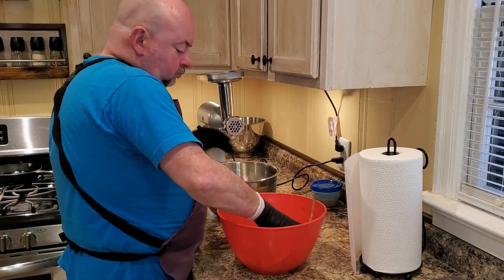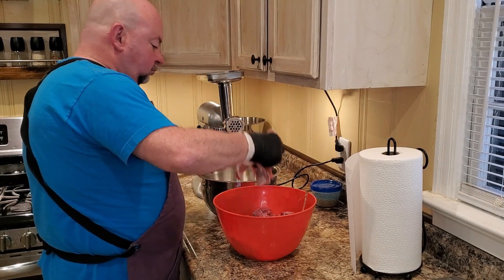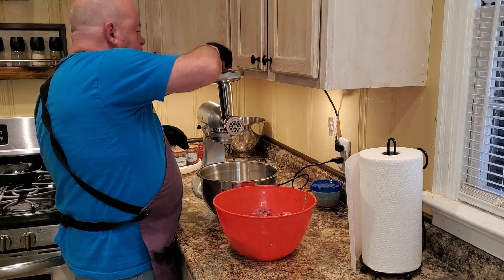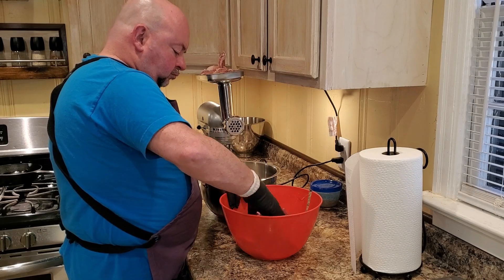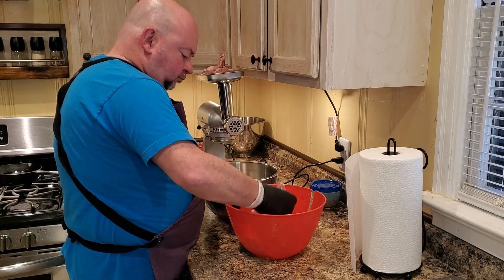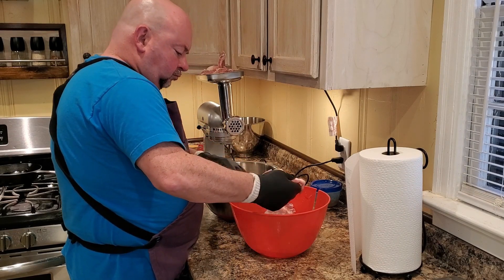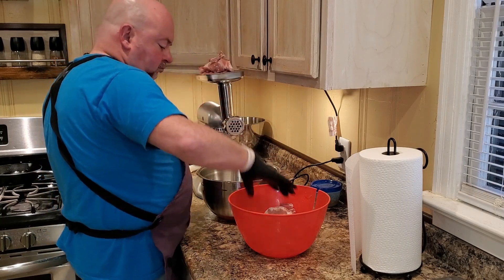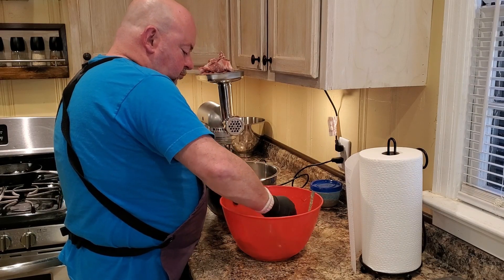Now that our meat is out of the freezer, it is solid but not frozen all the way. We want it to be pliable enough to make it through the chute and be ground, but cold enough to keep the meat from emulsifying and getting tangled up around the blade — to get a good clean grind. We're using our medium die. We're not looking for a coarse grind, but we don't want hot dog consistency either. We'll go ahead and get all of this meat ground up and then it's time to mix in our seasonings.